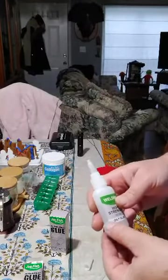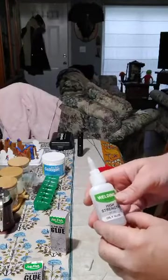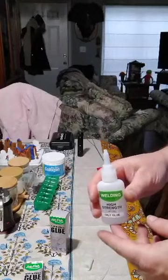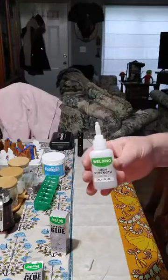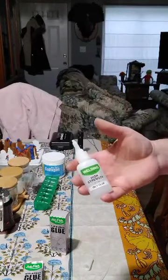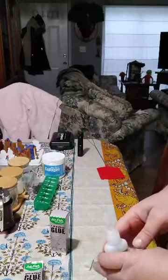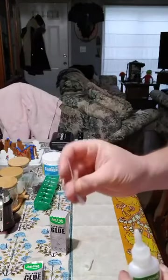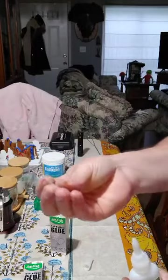I've tried it on ceramics, rubber, and plastics. You just put a dab on each side, hold it for 30 seconds, and so far everything that I've glued has not come apart. The only thing I'm not exactly sure about is what this small included piece is for — it's kind of hard to even see.